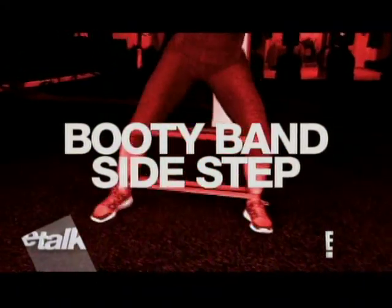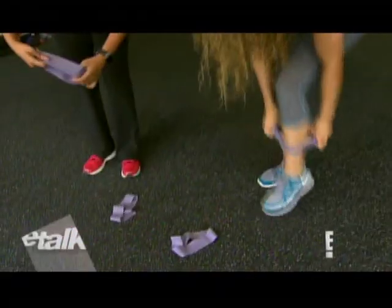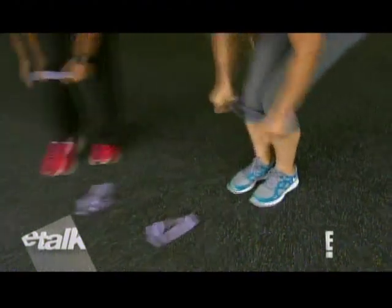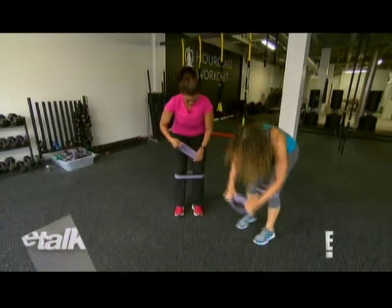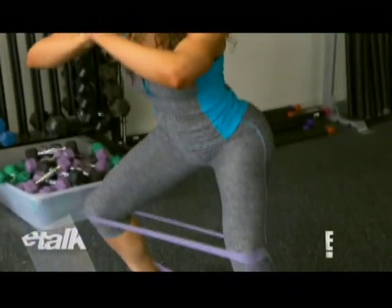These are booty bands and they're for the booty. We all know Beyoncé is bootylicious and here's her secret. Step inside and put them just below the knee, then put the other one over your ankle. Now take a big step, open your knees wide, and step together.